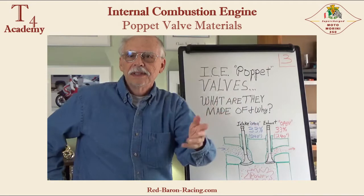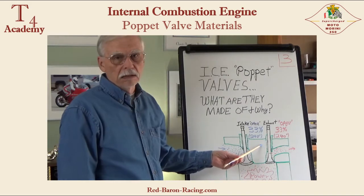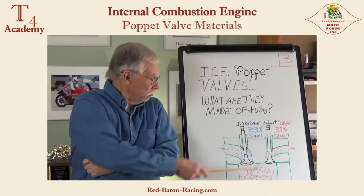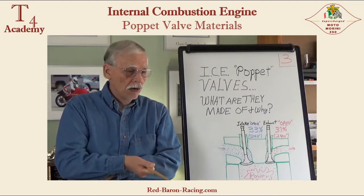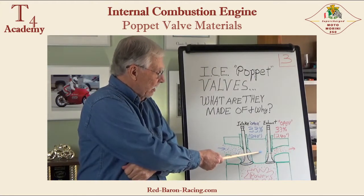This is basically it in a nutshell. You have at least two poppet valves — an inlet and an outlet valve — intaking and exhausting on four-stroke engines. They both do the same job; they're both doors. However, they operate in different environments. For example, the intake valve runs much cooler than the exhaust valve.